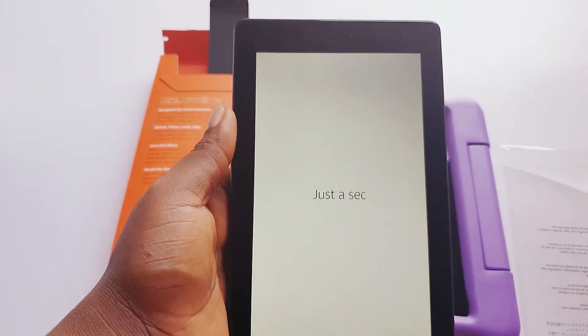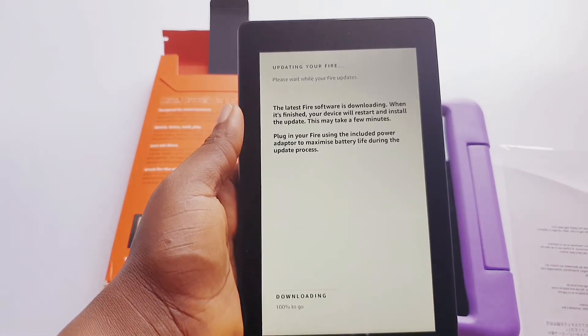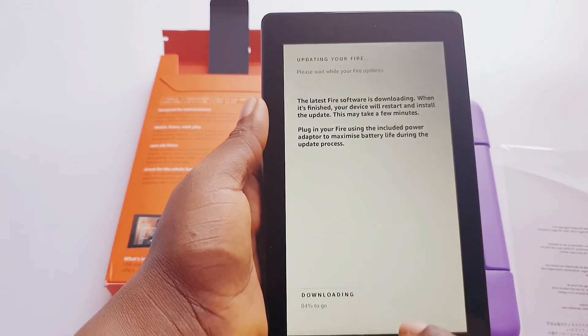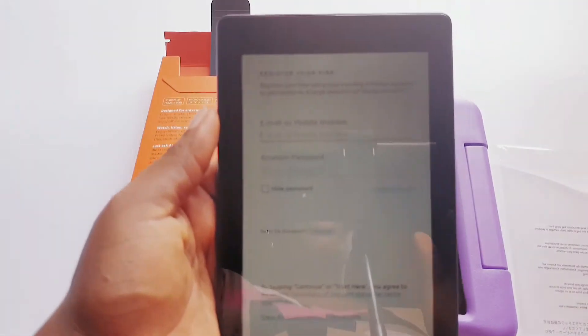It's going to take a few minutes to upgrade. You can see it's downloading the latest Fire software, so it's going to take a few minutes to do that. It's done downloading now and it's installing the updates.